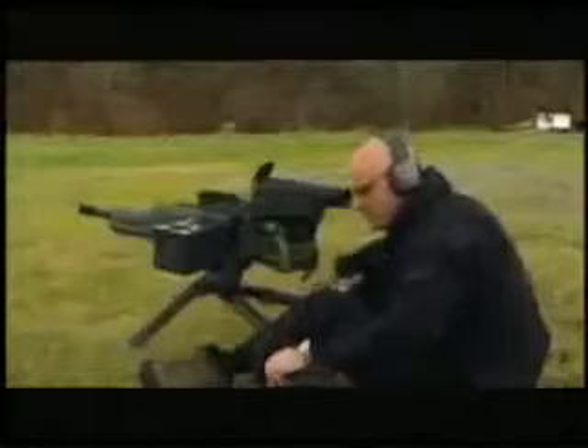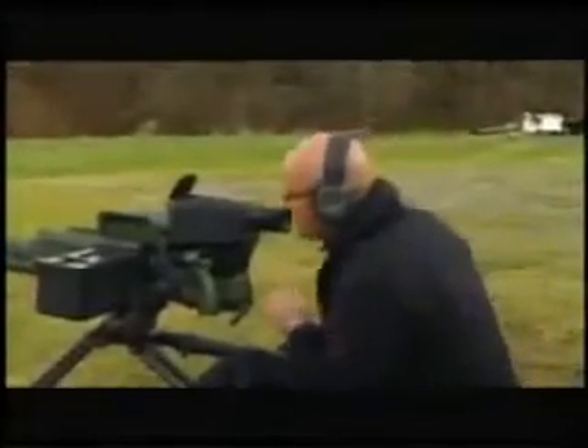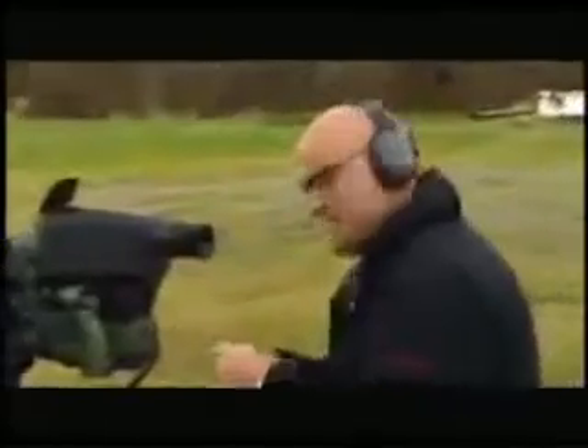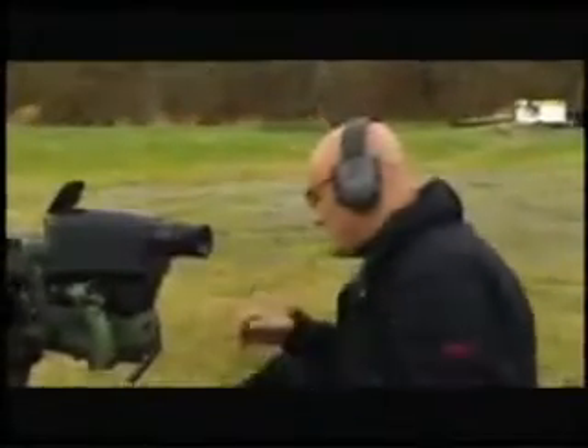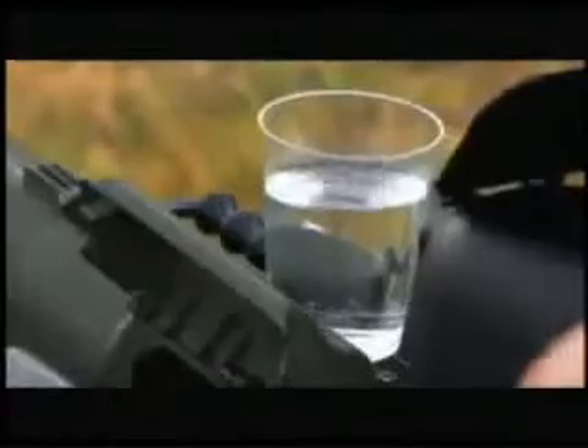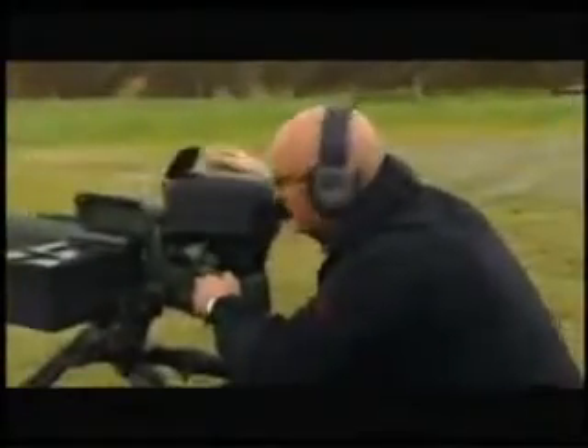It's the XM307's turn, and it's so steady it doesn't even need sandbags to keep it in position. They say there's such little recoil from the XM307 that you could actually fire it with a cup of water right on top. I always like to test that stuff out just to see for myself, so we're going to throw one round down range and see what happens. That's pretty impressive.